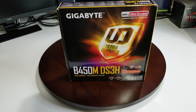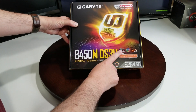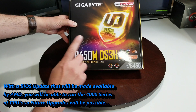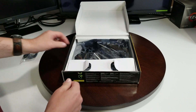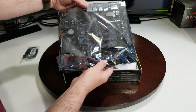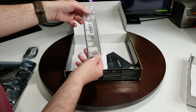Here's our first look. Gigabyte Ultra Durable — it will accommodate the Ryzen 3000 series, has RGB Fusion, Smart Fan 5, is VR ready, and it is an AM4 socket motherboard. Let's have a look inside. Right on top we have a couple of SATA cables. Let's get it out of the box and see what else is in there.